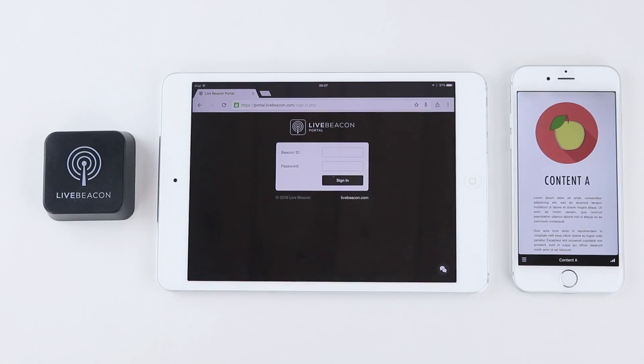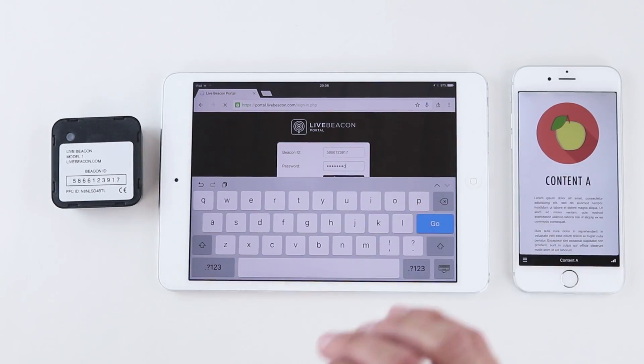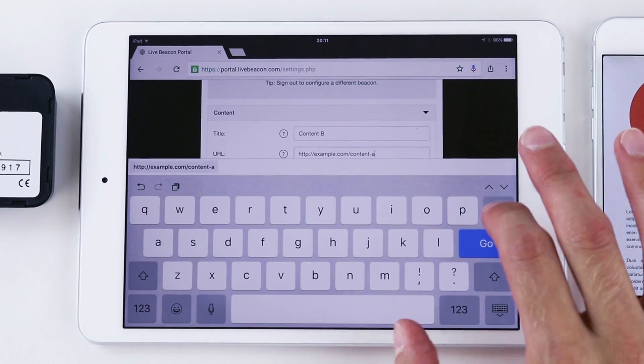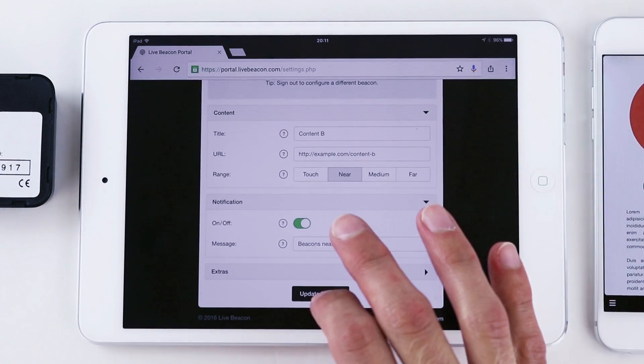LiveBeacon includes beacons, the cloud portal and the free app. The beacons transmit your content, the cloud portal is used to update your content and the free app receives your content. Updating LiveBeacon is a doddle — simply sign in to the cloud portal using its Beacon ID, change any of the settings including the web address, the range and the notification message, then hit update.